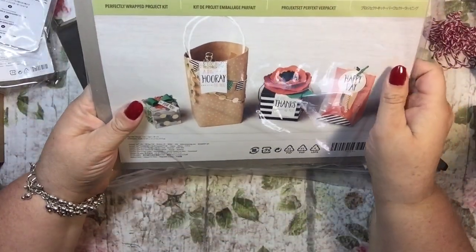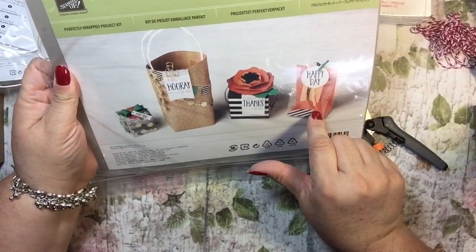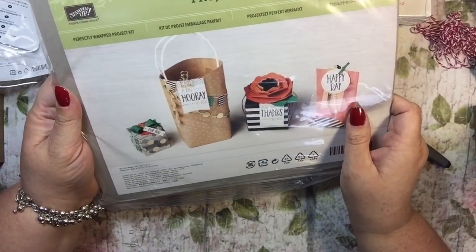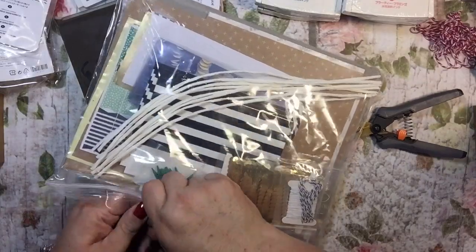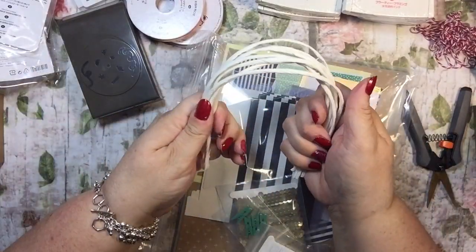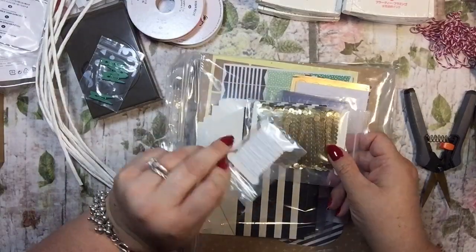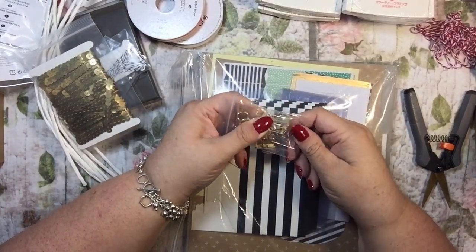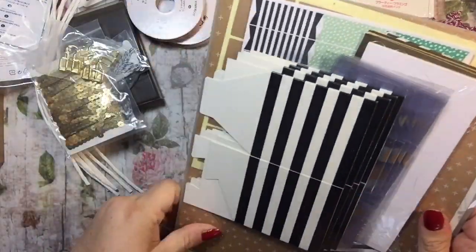I got the Perfectly Wrapped project kit, and it makes all these different kinds of wrapping — cute little bags and boxes. Let me open it. It looks like these are the bag handles. We get some clippies, some twine, some glittery pieces, and these little open clips that are kind of pretty. All of this is sealed up.